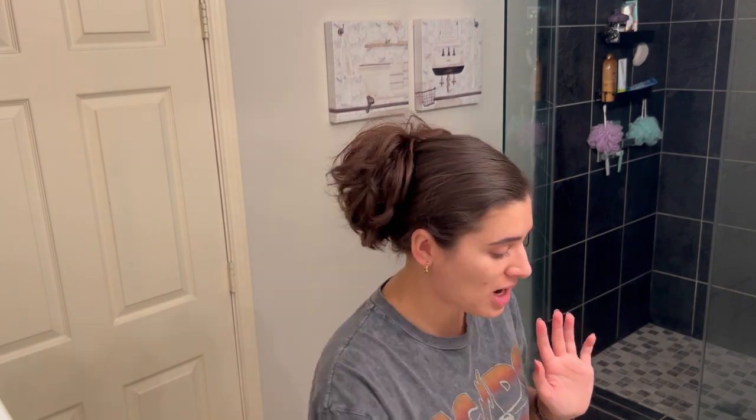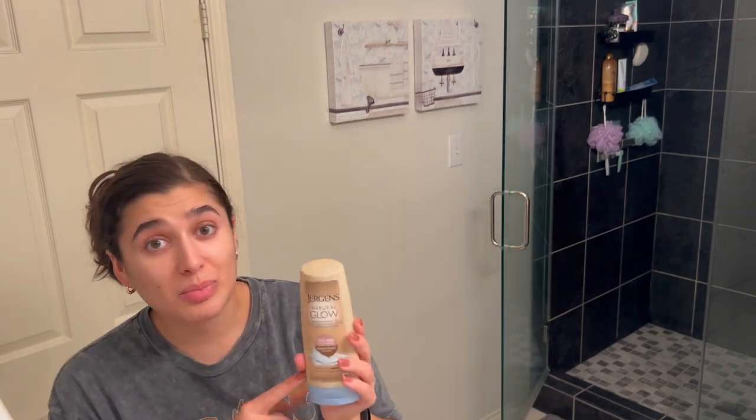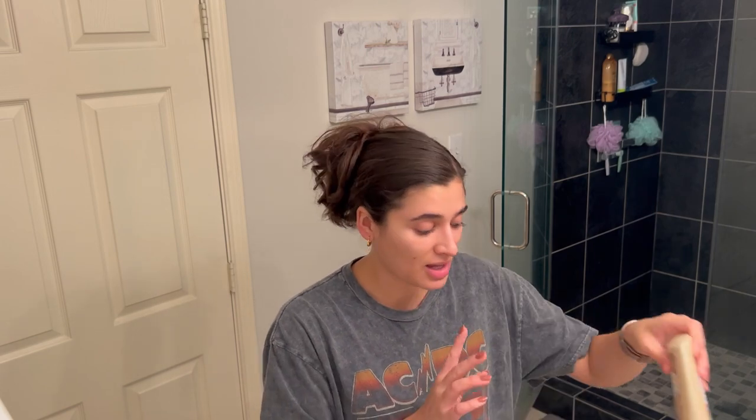Once I'm done washing my hair and washing off my body, right before I start drying off, I'm going to put on my Jergens Natural Glow Wet Skin Moisturizer in Medium to Deep. I'm not going to use this today because I am going to self-tan, but typically I put this on every time after I shower while I'm still wet, and then I towel dry really lightly just patting, making sure not to rub off the color. This stuff really works to keep my tan going.